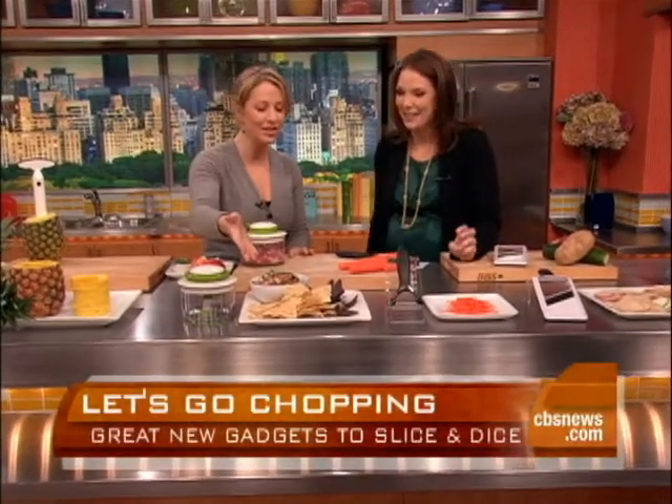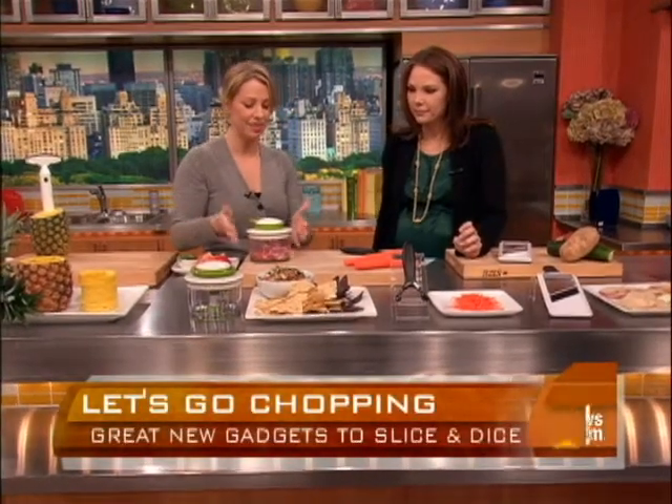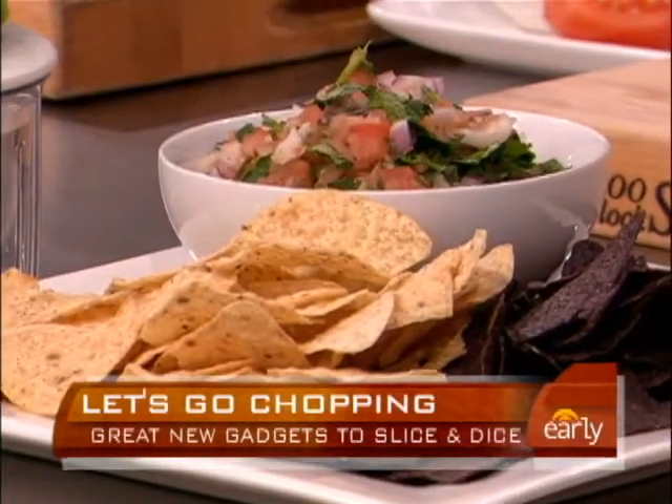You can make salsa in here — it's really fast and so easy to clean up. This is a great product and another favorite.